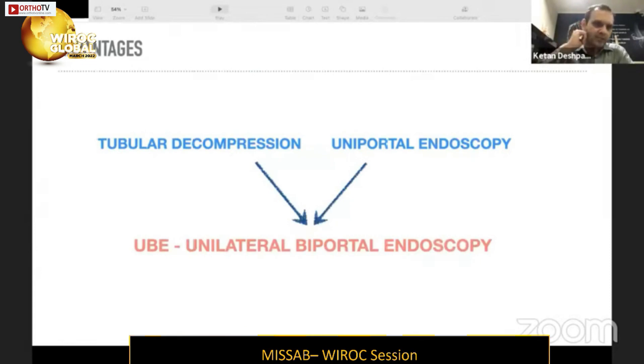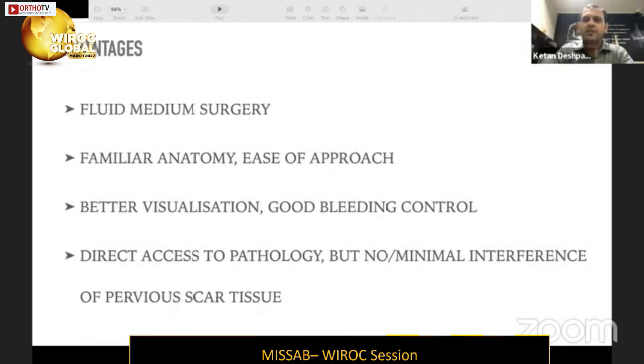In summary, UBE T-LIFT combines the versatility of tubeless decompression with the advantages of endoscopic visualization — fluid-medium surgery providing excellent visualization, a clear plane of dissection, and excellent bleeding control. The anatomy is very familiar; apart from the initial triangulation, everything is the same as conventional techniques, but with greater magnification and a direct access to pathology with minimal interference to previous scar tissue. These are the key advantages of UBE in revision cases.